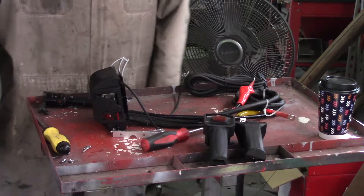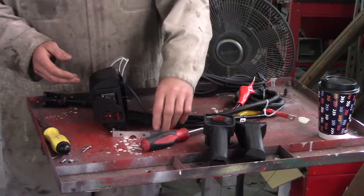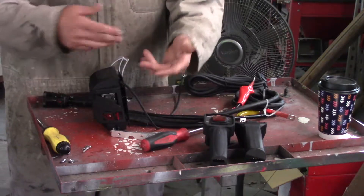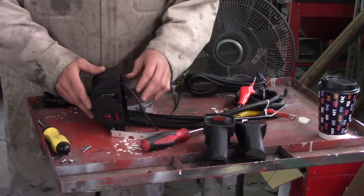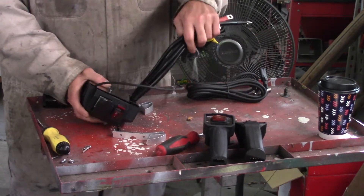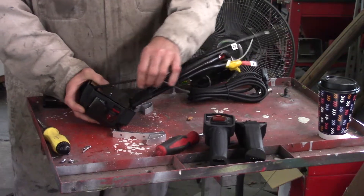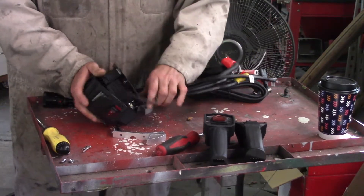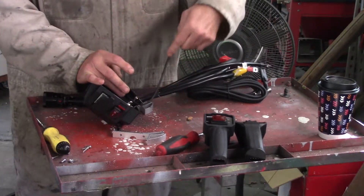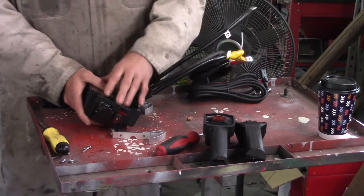In my zest to get this project underway, I actually already disassembled this thing, and I'm not going to put it back together only to take it apart again. This originally is supposed to mount like this — it's supposed to mount on top of the winch itself.